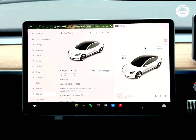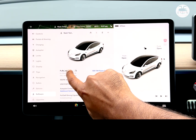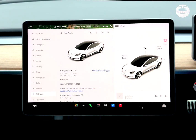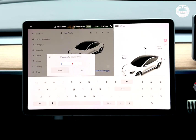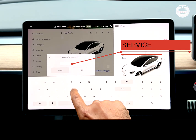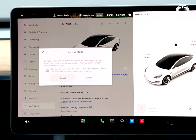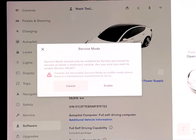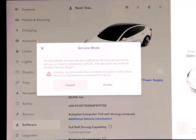Let's go into Software, then go into Model 3 name and just hold down on that for a few seconds. You'll get a floating menu which comes up, and you can hit on the word 'service' and click OK. You'll get a service mode warning that says: service mode should only be enabled by service personnel to service or repair a stationary vehicle — are you sure you want to enable this?